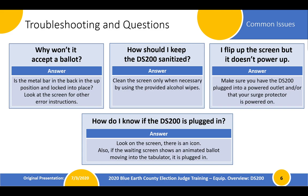How do you keep the DS-200 sanitized? Use only the provided alcohol wipes on the screen. Some plastic surfaces can be cleaned with a disinfectant spray, but be very careful with that. When you flip up the screen on the DS-200, it should automatically power up. If that doesn't happen, you most likely don't have the DS-200 plugged in — make sure it's plugged in, the outlet works, and the surge protector is on. To check throughout the day if it's plugged in, look on the screen for an icon showing the power is connected and the battery is charging. On the waiting screen, there's an animated ballot flying into the tabulator — if that ballot isn't moving, you're not plugged in.